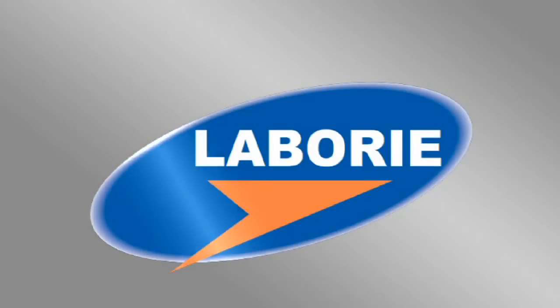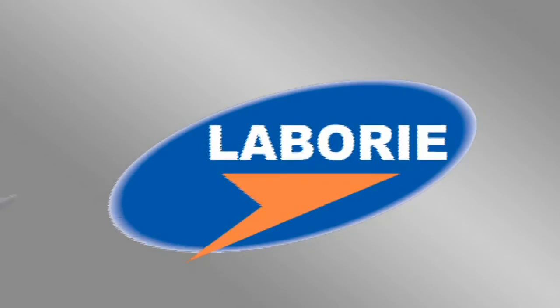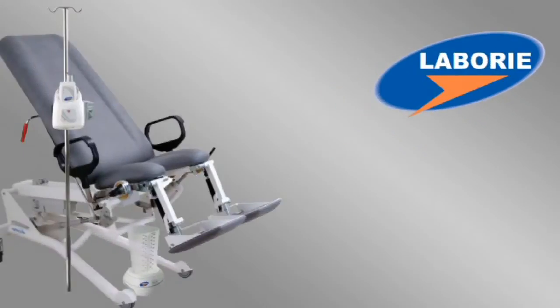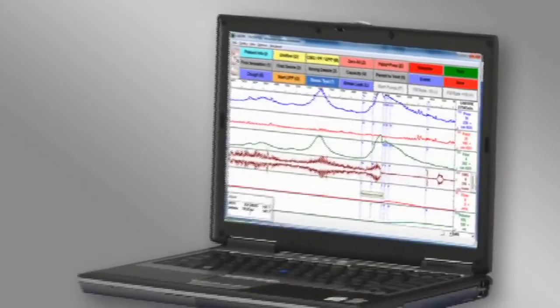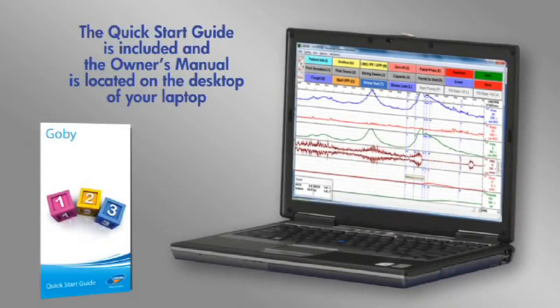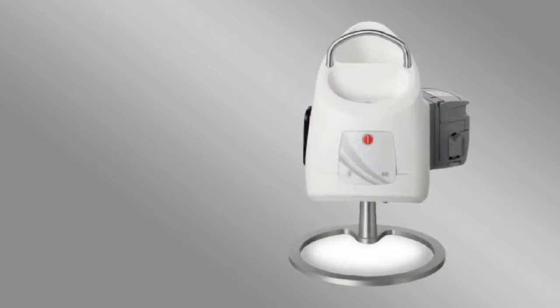Congratulations on your purchase of the Gobi wireless Eurodynamic system. This video is a helpful overview of how to use this innovative system. Your system comes with a quick start guide, and you'll also find a copy of the owner's manual on the desktop of the laptop.